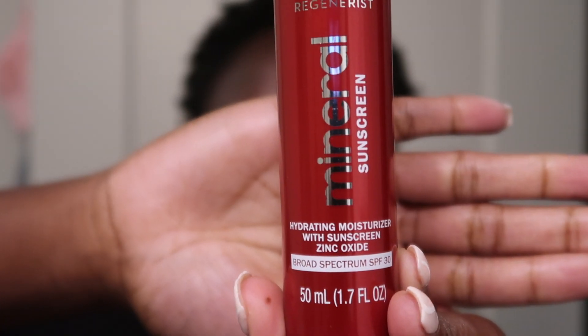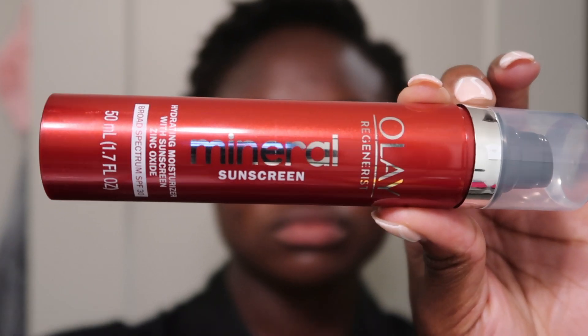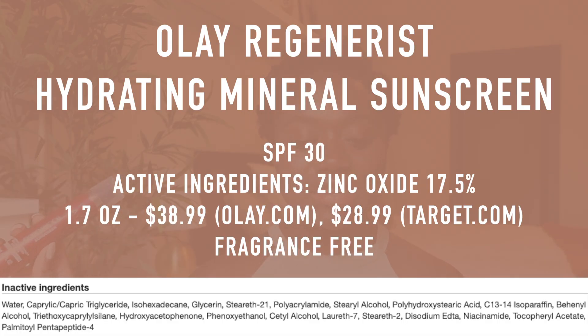For today's video we're going to be giving it a full review. I'm going to show you my full wear test — with moisturizer, without moisturizer, with makeup, and without makeup — to show you what it really looks like. The active ingredient is 17.5% zinc oxide, so it is a mineral slash physical formula, and you're going to get an SPF of 30. This one retails for $28.99 at Target.